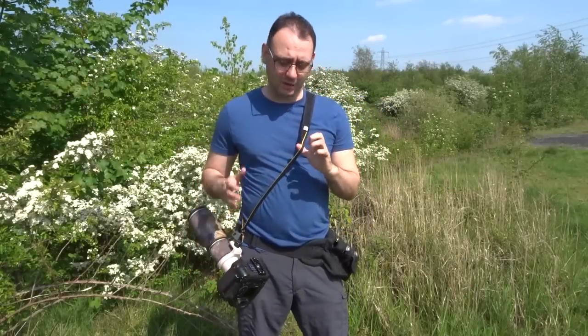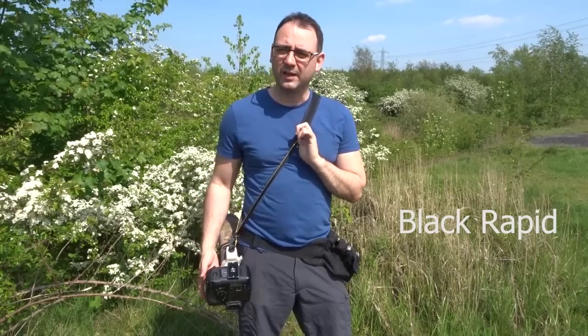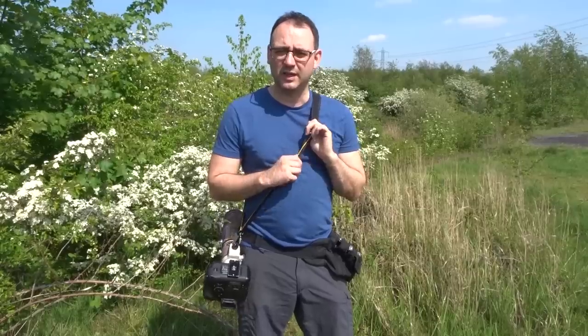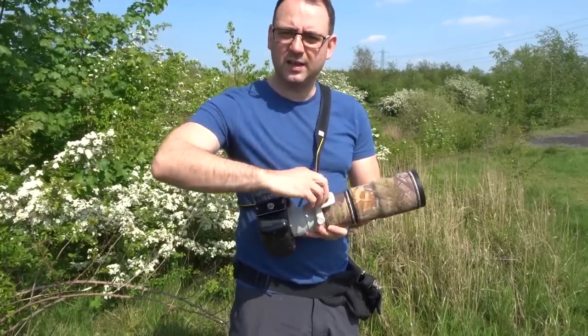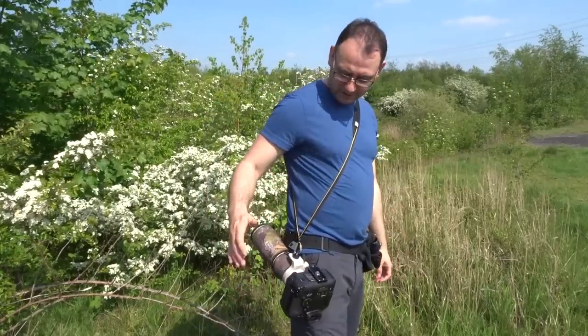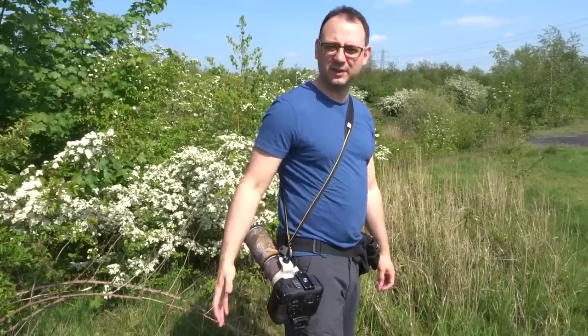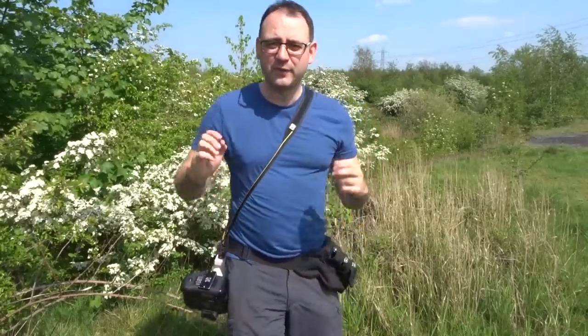Before I go on to the settings, I want to show you this strap which I really love — it's Black Rapid. There are a few cheaper options but I don't think they do the job as well; it's worth paying a bit more. Instead of having it on one shoulder, you have it across your body and the camera hangs upside down. You can screw this into the lens foot as I've done here, and it hangs by your side. Because it's hanging upside down it's like shooting from the hip — you can just grab the camera, swing it straight up, and you're ready to fire. Absolutely perfect for walking around shooting handheld.